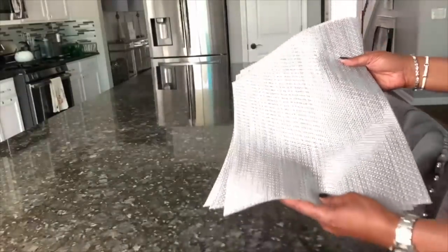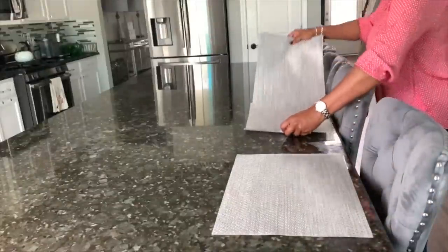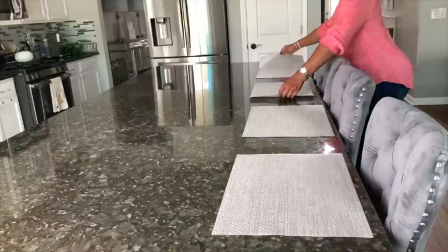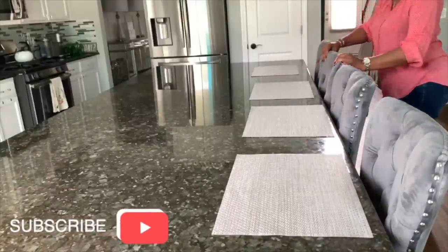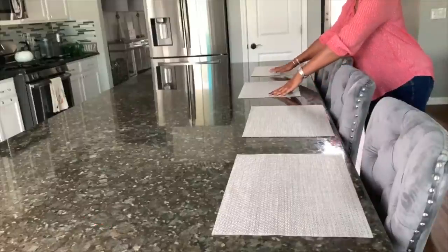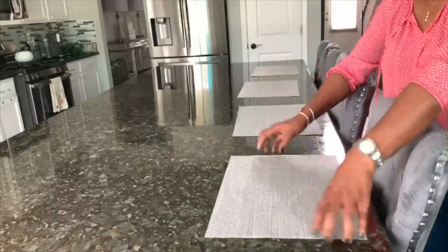The first thing I'm going to do is go in with these placemats. They are kind of a silver — they have somewhat of a sheen to them. There's a lot of light coming in through the window so it's kind of hard to show you, but they are absolutely beautiful and you'll get a closer look in a minute.